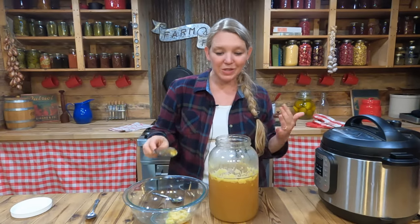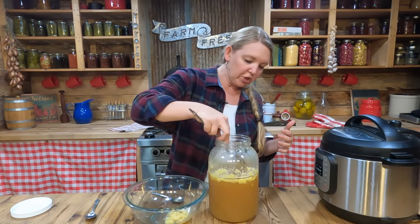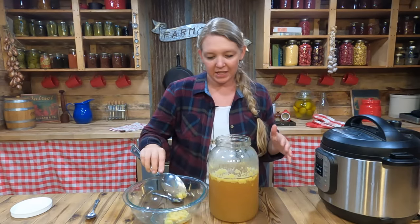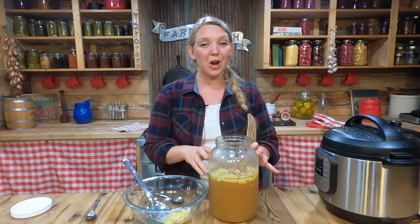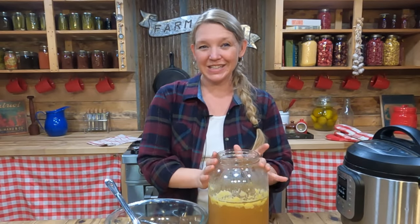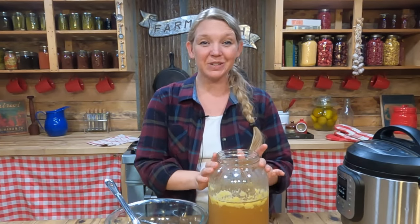Let's talk about different ways we can use this chicken broth. You can use it in the obvious ways like making soup, but some other really amazing ways are to cook your grains in it — if you're making rice, cook it in chicken broth instead of water, it's so delicious! You can do the same with vegetables, pasta, potatoes, all sorts of great things. Cook them in your broth instead of water.